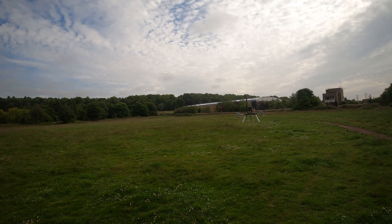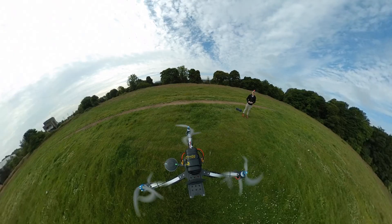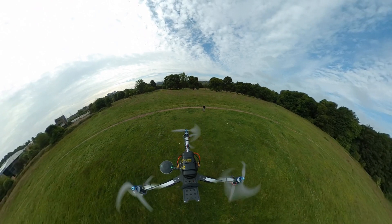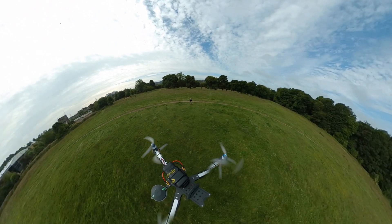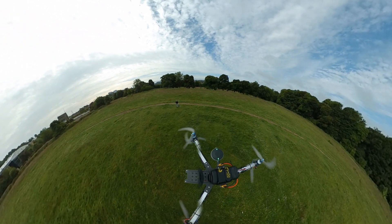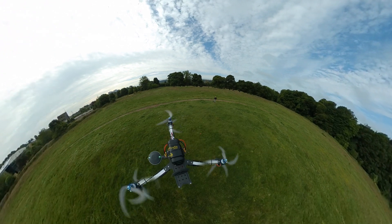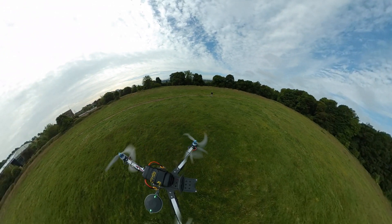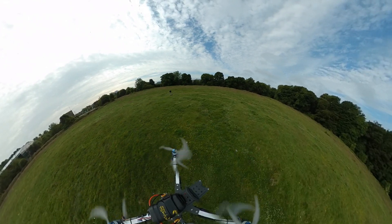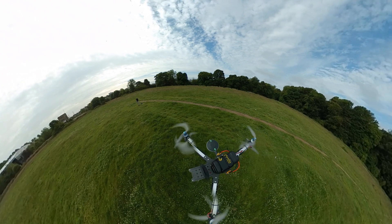I like this — I like it even more now that I know I can disarm safely. The landing detection is still there and functional, so things like RTH will in theory land and disarm itself. But by having switch arming, I don't have to rely on that landing detection functioning correctly in order to disarm.